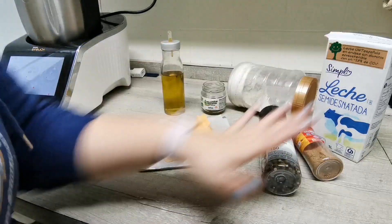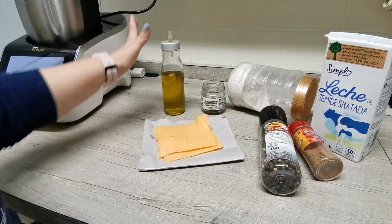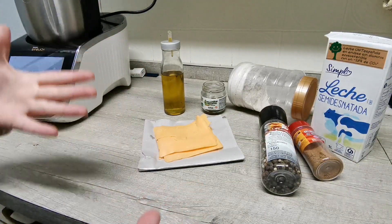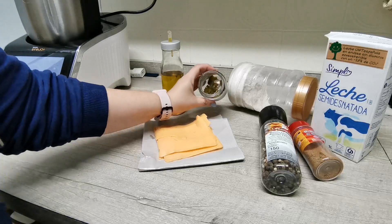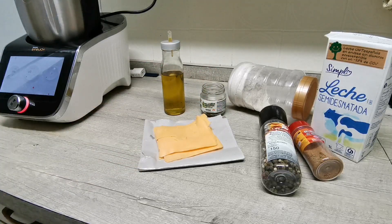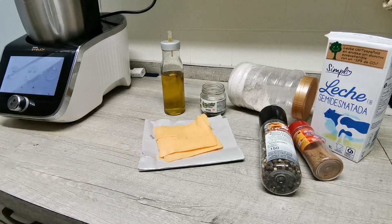Los ingredientes son los básicos de unas croquetas: harina, leche, sal, pimienta, nuez moscada, un poquito de aceite. Pero el ingrediente clave van a ser los jalapeños y el queso cheddar. Vamos a utilizar el robot de cocina para no tener que estar dándole vueltas al brazo. Después usaremos huevos y pan rallado para darles forma, pero eso ya mañana.